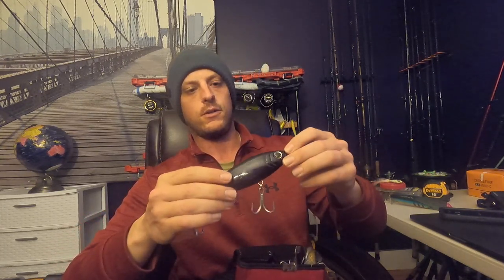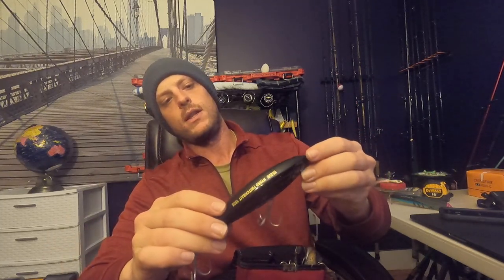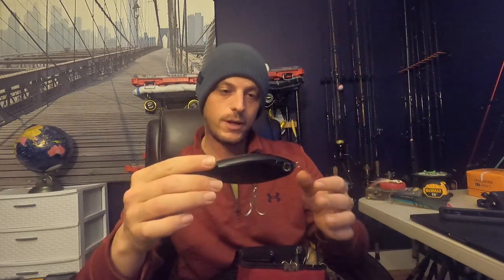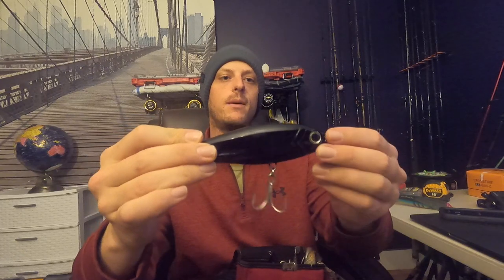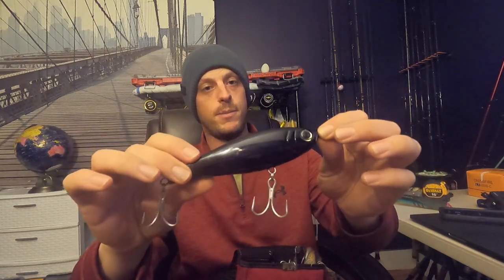The other hard bait I'm packing is a twitch bait — also by Yozuri, the hydro twitch bait. What I like about it is if you need to sink a little bit, because maybe they're not responding to the top two feet of water that the SP travels in, this is a perfect slow-sink situation. I also like the big one because right now we've got big bass, and the bigger the bait, sometimes the bigger the bass.